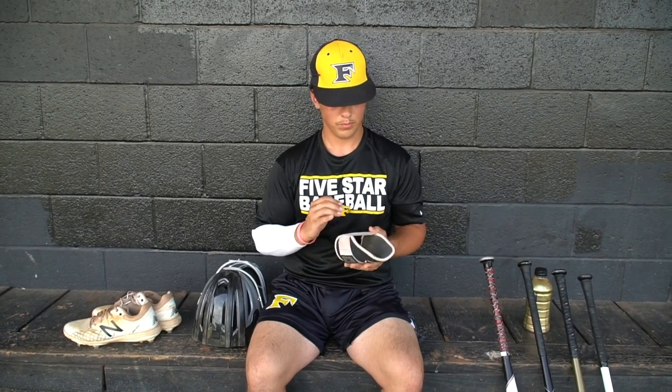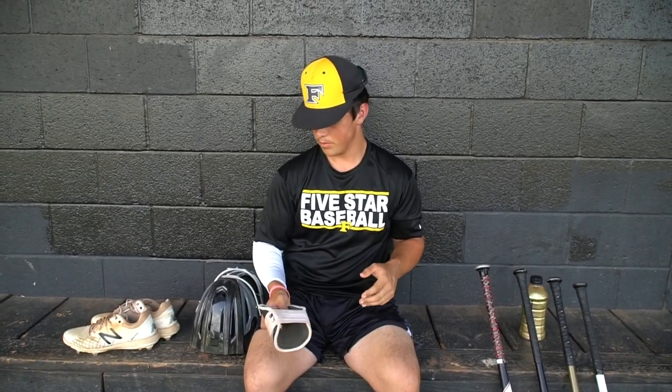This is my elbow guard — the Ego Shield. It protects pretty well. I haven't got hit in it yet, which is great. But I'm pretty comfortable using it.